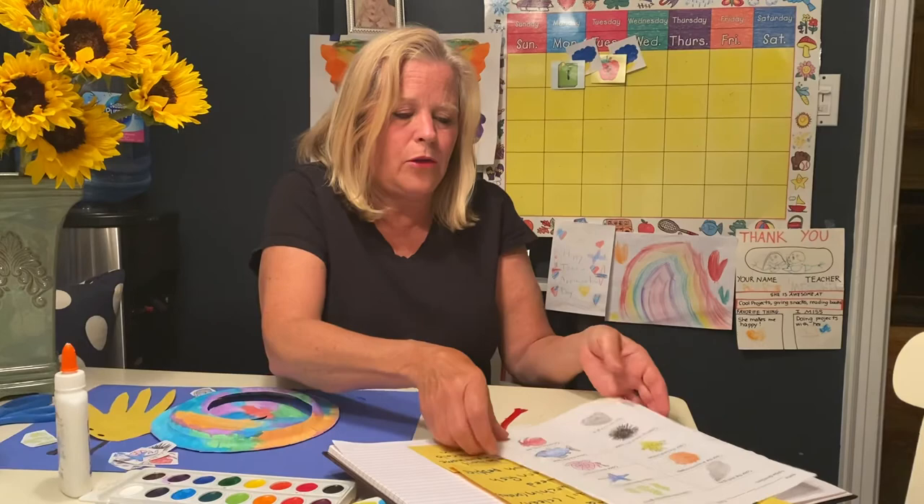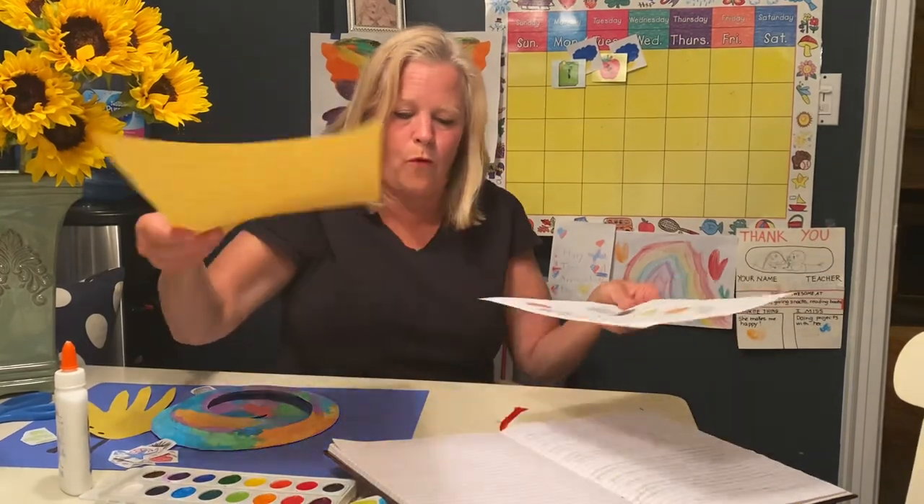All right, one other thing — let's go over our months of the year song! We start off with January, January, February, March, and April, May, June, July, and August, September, October, November, and December — these are the months of the year!